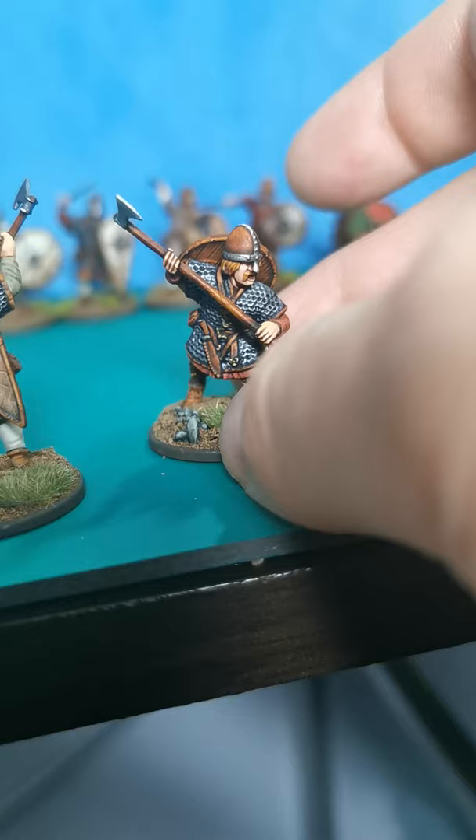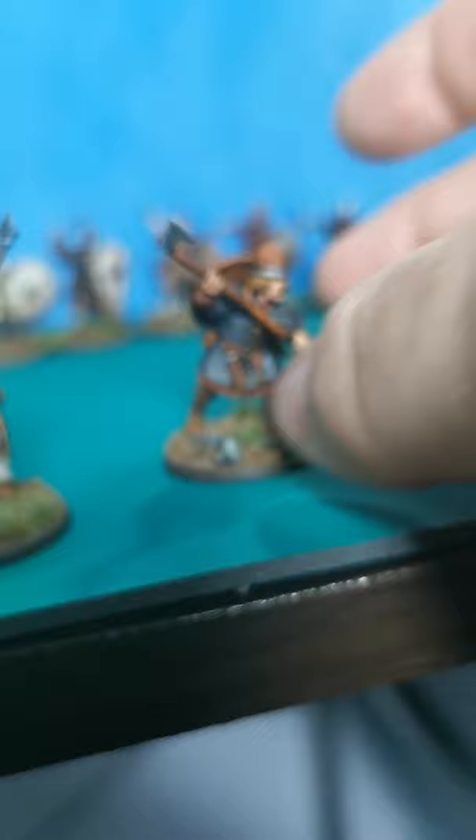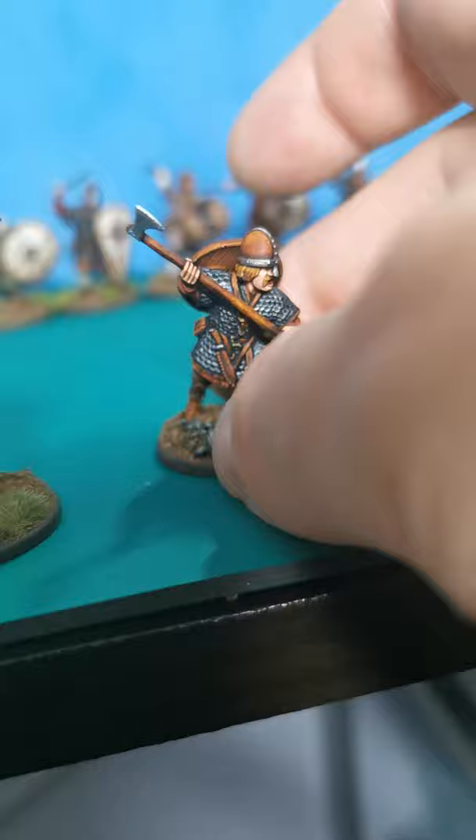Matte varnish them and they look nice. This was the first house card that I did — thought I'd play about and try and give some of them leather helms.